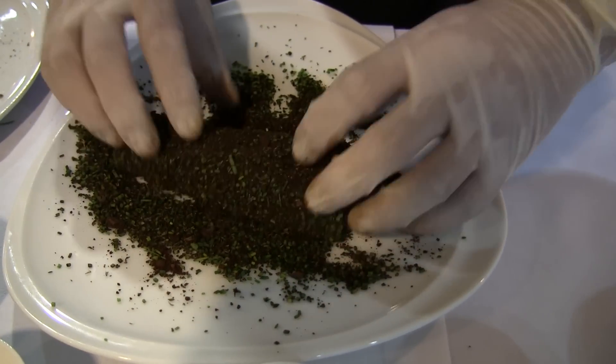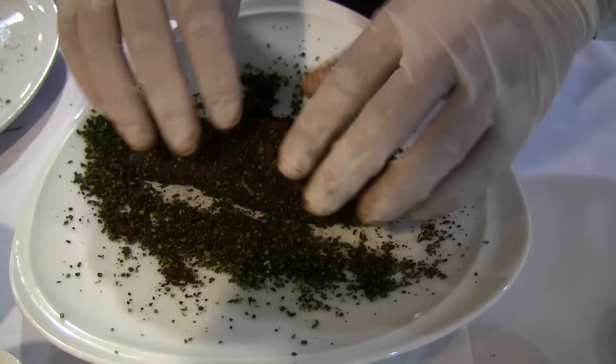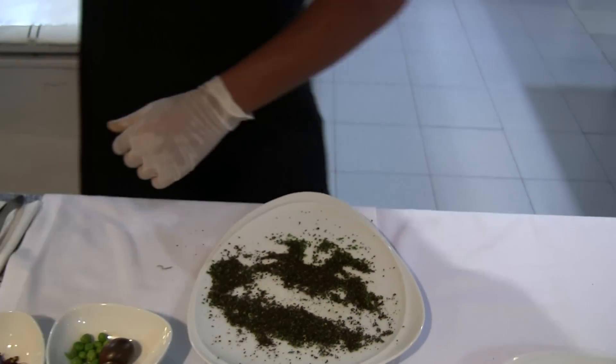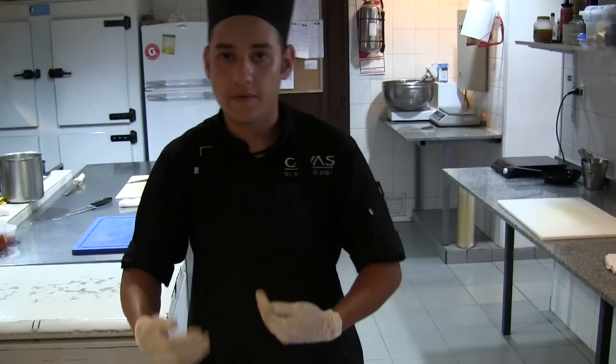We will cook just the surfaces. And then we will cut. We are going to cook the surfaces. We don't need to cook or overcook the meat.